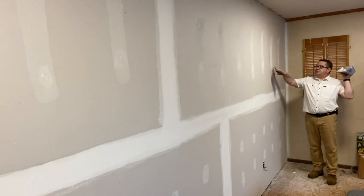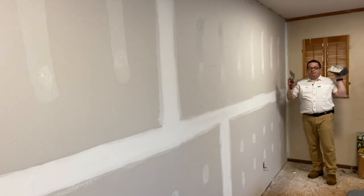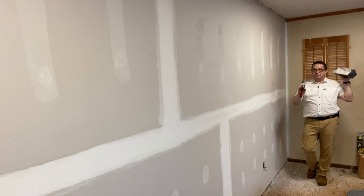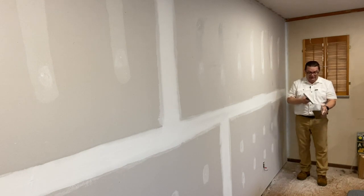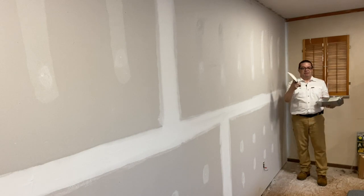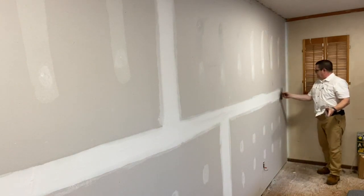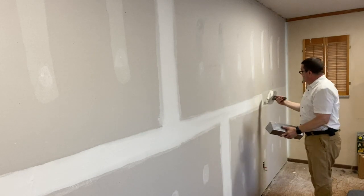I've prepped all of this — screws are all spotted. Now I want to do this flat using an eight-inch knife. Some people like to use bigger knives: 10-inch, 12-inch, even 14-inch knives. But I like to use an eight-inch knife on my first coat and a 10-inch knife on the finish coat — the bigger the knife, the harder it is to manage your mud. I put mud on and I always clean off that little bottom side of my knife. Then I put a nice even pressure on my knife to bring that mud along, keeping it as neat as possible.